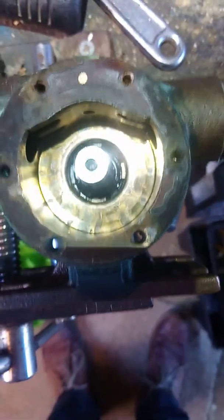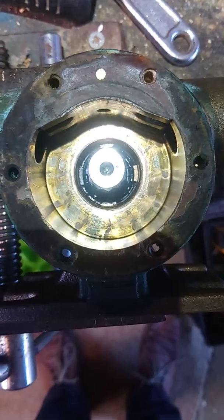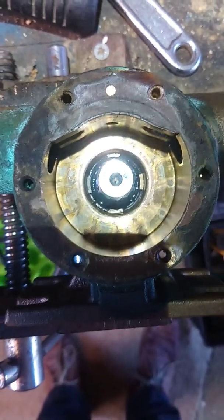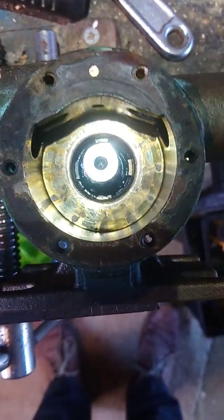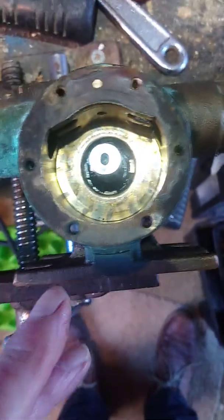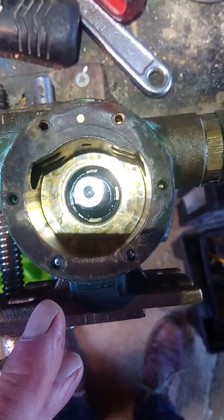Here's a very quick video of how to remove the seal from a Jabsco water pump. Very simple to do. Remove your outer casing and impeller, which most people can do and that's very straightforward.